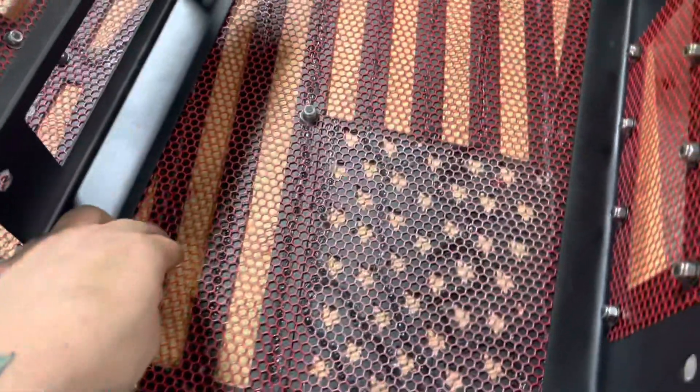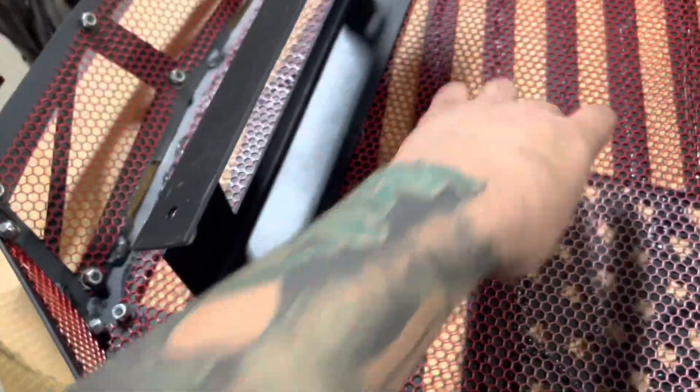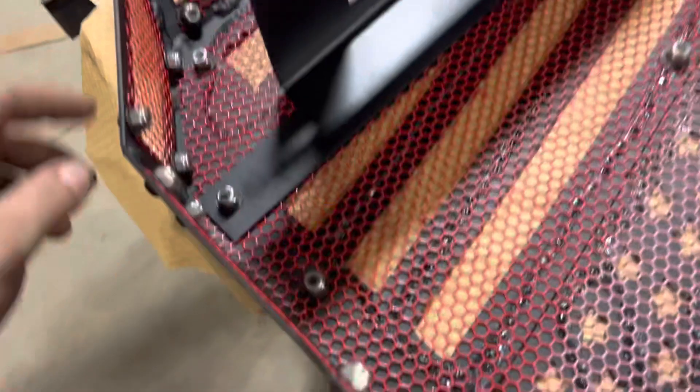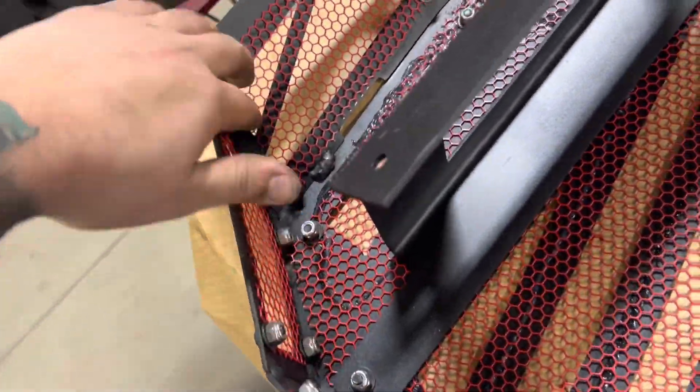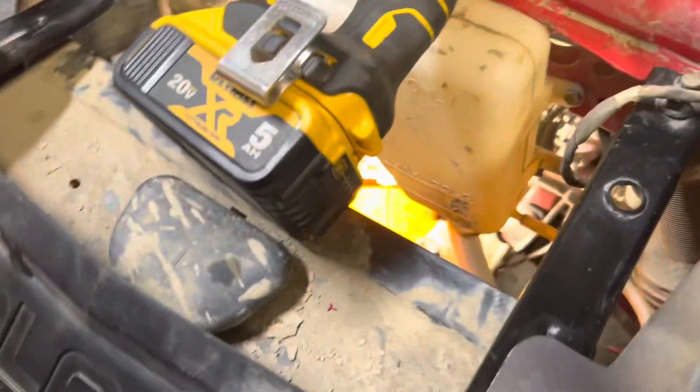Alright guys, we finally got this all bolted in — all the mesh and everything. It's kind of a pain and takes a bit of time, but if I had to make a suggestion, I would start with the sides up here before doing the big center one. Adding the brackets on makes it a pain to get at some of the side bolts. Now we're in the process of marking the holes that go on the radiator mounts — you can see the punch marks there — and we'll drill those through.